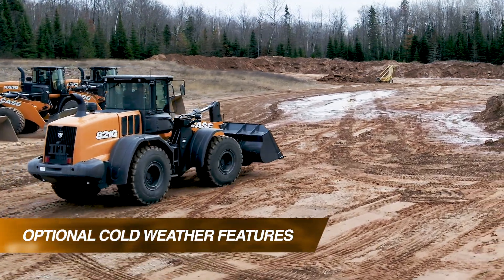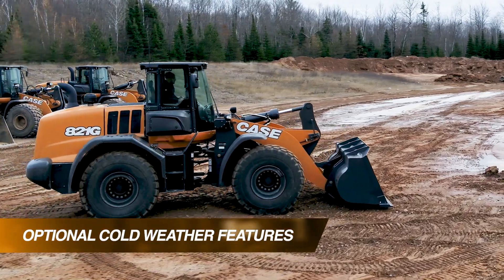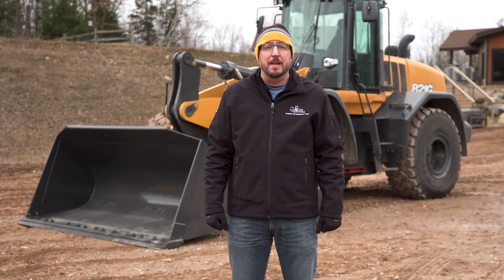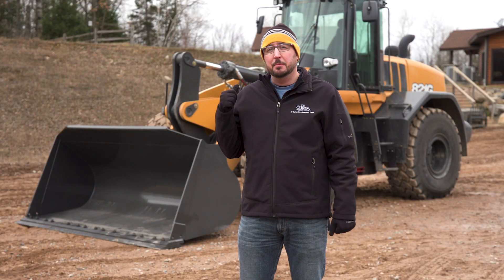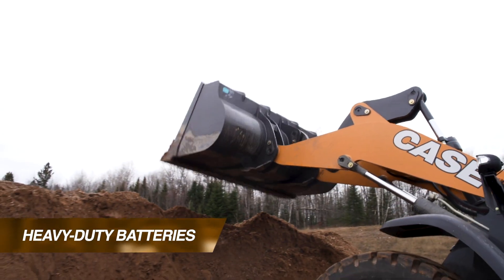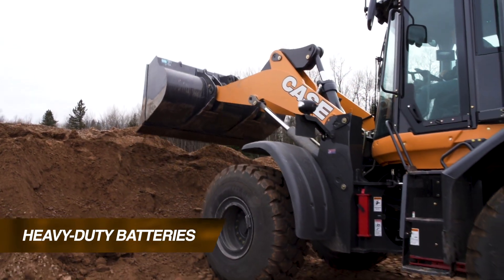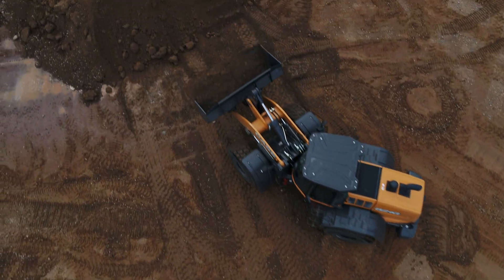Those are standard features to make sure you're able to run in just about any climate condition, but additionally you can order a cold weather package for this machine. Specifically on this 821G behind me, the cold weather package includes a number of features that really enhance cold weather operation. First, you're going to get larger capacity batteries — taking the standard two 700 cold cranking amp batteries up to two 950 cold cranking amp batteries.